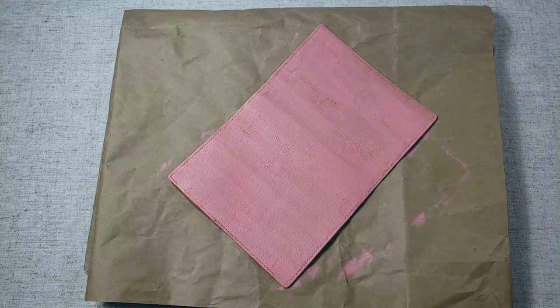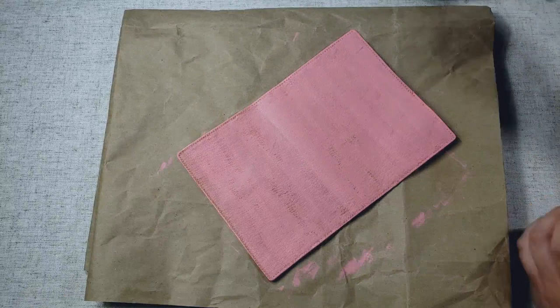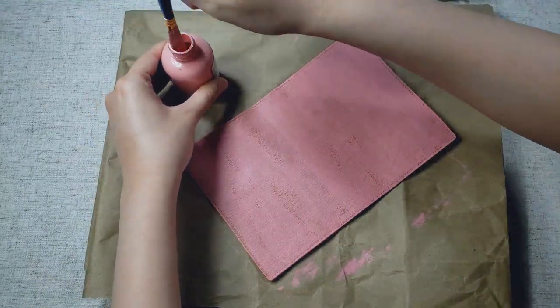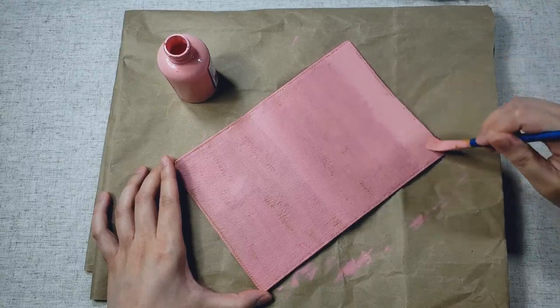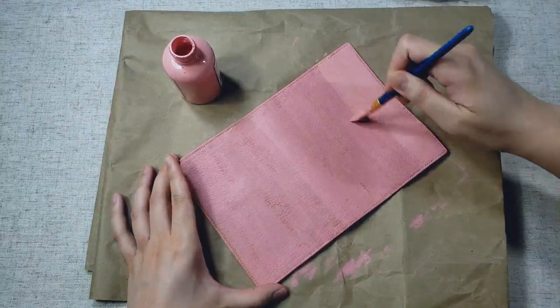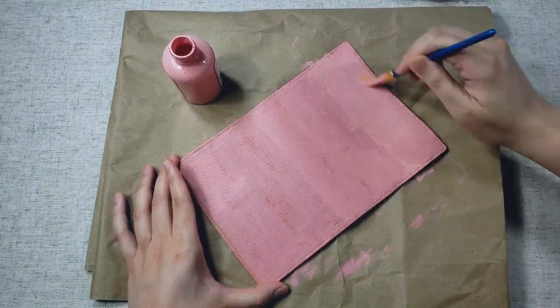Once the leather's been cooled, I actually flipped my cover over so that I would start on the opposite corner, just to ensure that the paint comes on evenly. And here I am just applying yet another layer. This project isn't very complicated — it just takes a lot of time because there's a lot of drying and waiting around, but otherwise you're just painting layers on top of one another.